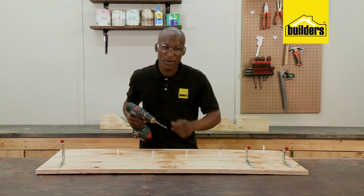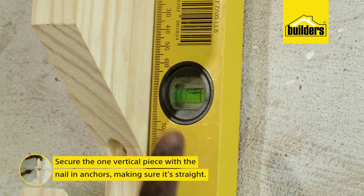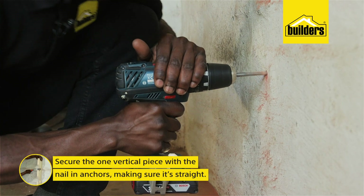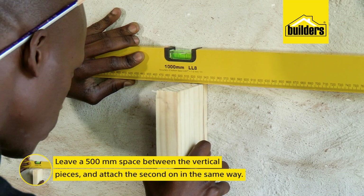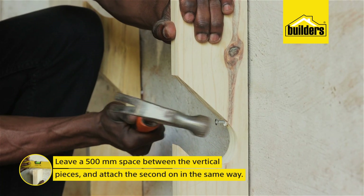Now let's take all three pieces and go mount them in the garage. Using a spirit level to make sure that they're straight — mark, drill and secure using nailing anchors, leaving a 500mm space between the two pieces, which is enough for a garden spade.